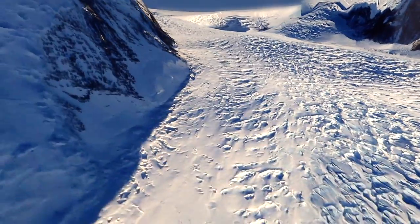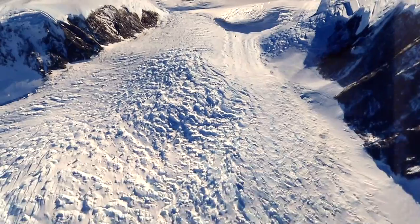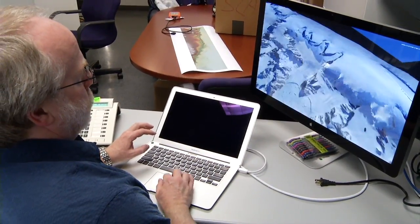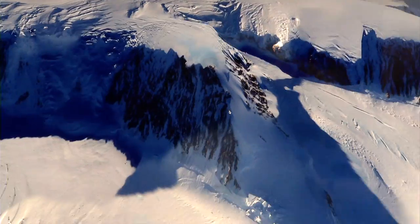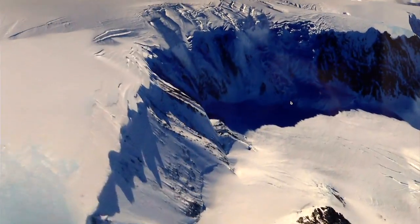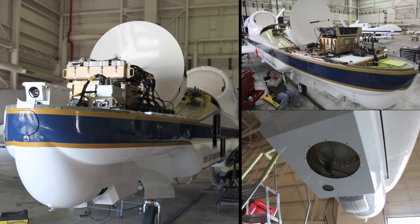Now we have a product that you can actually interact with and see all the different views. You can go walk around places that you could never physically walk around because they're too dangerous. We developed that with the intention of giving scientists the ability to interact with the topography data in a way that they never could, just looking at it flatly on a computer screen. Maybe they'd pick out a different way to approach a problem, or it would inspire them to do something different with the data.